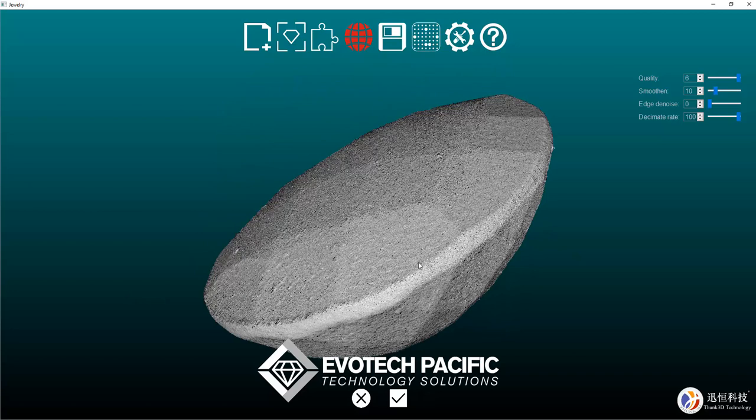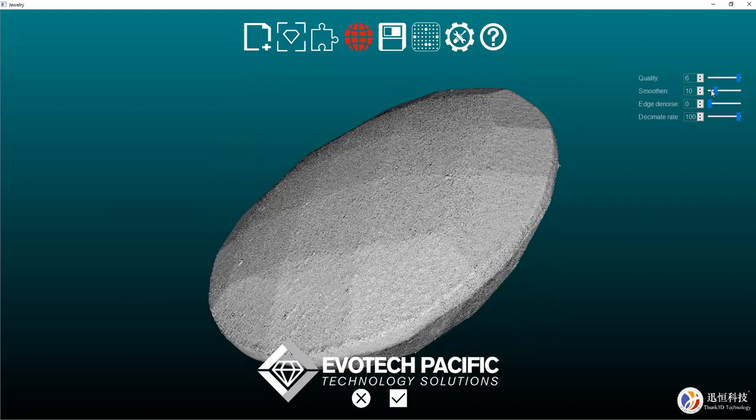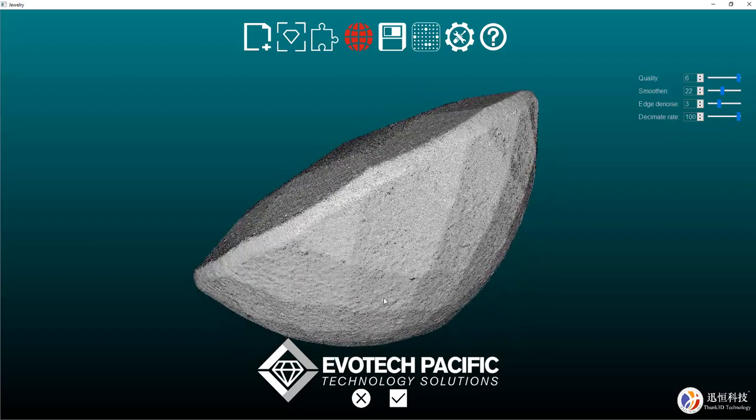We can come up to the top here and adjust our quality — how smooth we want that to be. Take that to about 22. There shouldn't really be too much to denoise; we might just take that to about three. And depending on how large you want the file to be, you can decimate it down a little, but by decimating it you're also potentially taking some of the detail away from it.